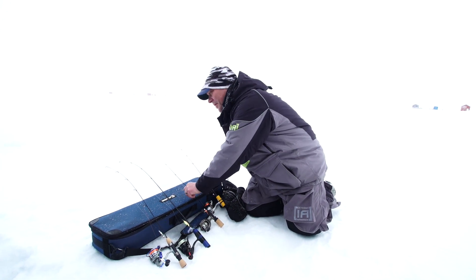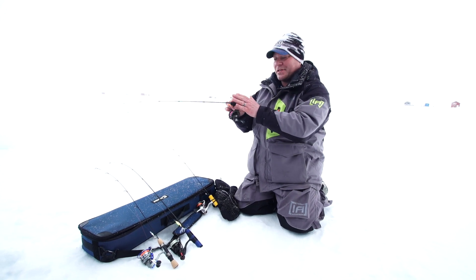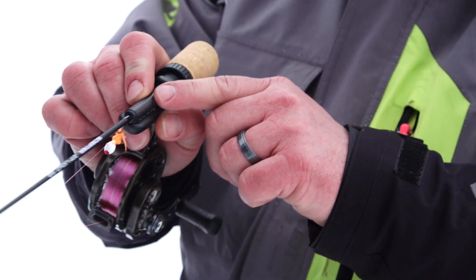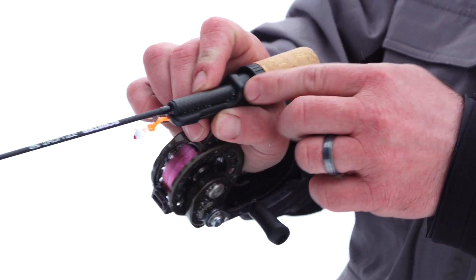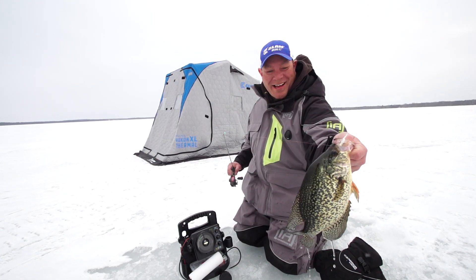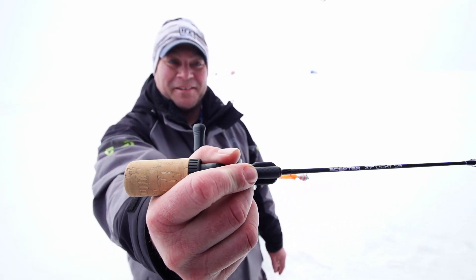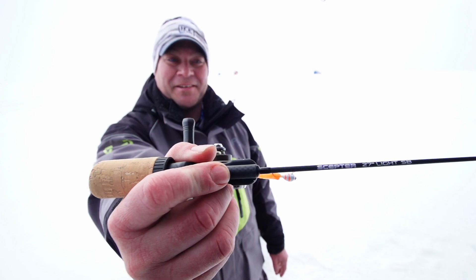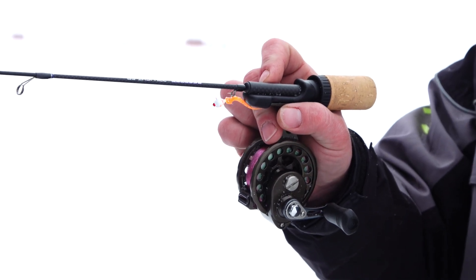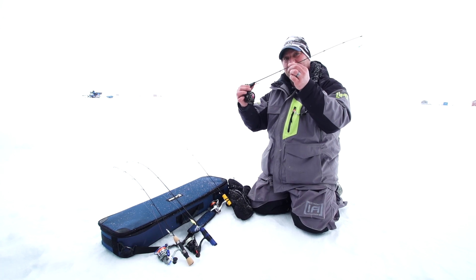The rod I'm most excited about for this year is this new Scepter Series. This Scepter Series is actually designed for the pistol grip fisherman. It's got the solid carbon blank, and it actually comes into the reel seat and goes through the handle. This allows me to keep my finger on the blank, and I can actually have superior sensitivity, especially on those light bites or on an off day when those fish are really finicky. It's got the sensitive spring bobber that's going to allow you to detect those bites, and I can feel the lightest bites. If you're a pan fisherman, you're going to want to add this to your arsenal.